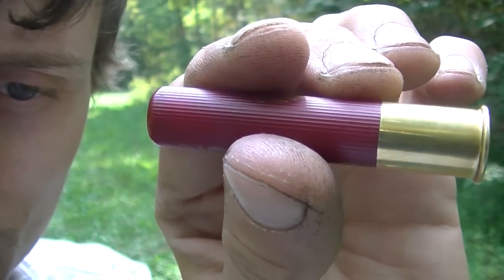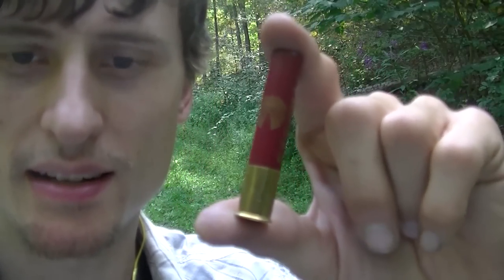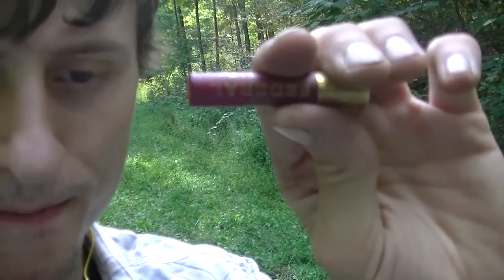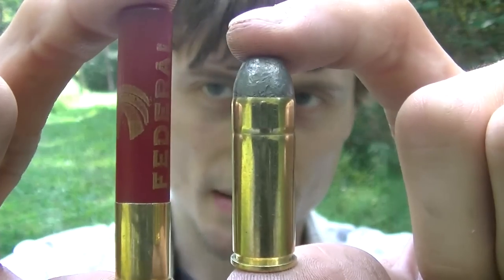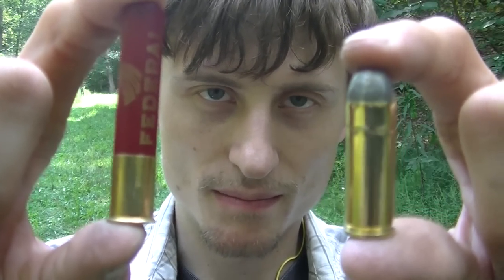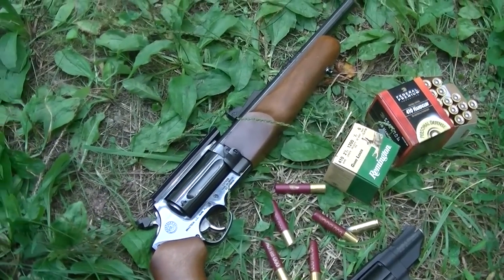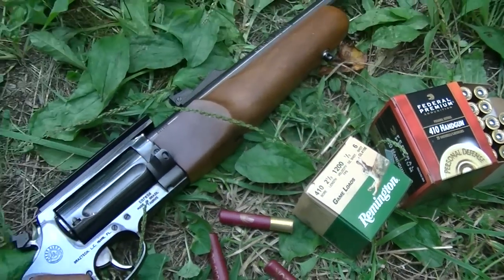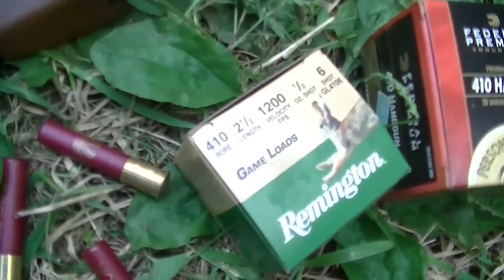The 410 bore is the smallest gauge of shotgun commonly available. It originated in England in the mid-1800s. The first ammo was only two inches in height, compared to the two and a half inch and three inch shells we have now. 410 bore shotguns throw the least weight of shot but are easy to handle, often chosen for younger shooters and commonly used for small game like squirrels or rabbits.